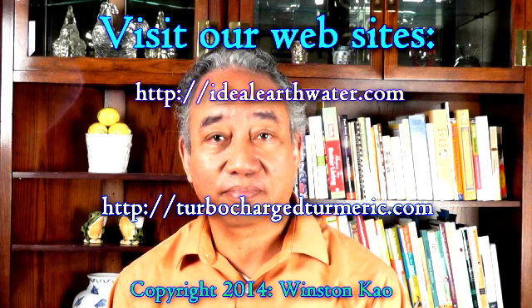Visit www.idealearthwater.com or www.turbochargedturmeric.com. You can also order any of our products by calling us, emailing us, or directly on our website via our shopping cart. Thank you very much for listening.